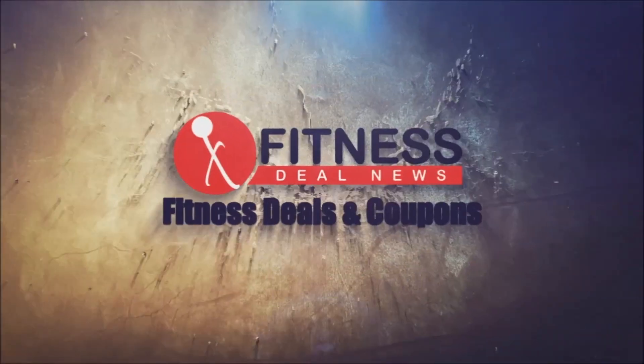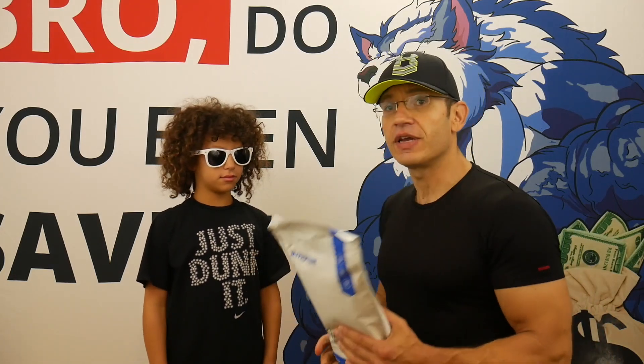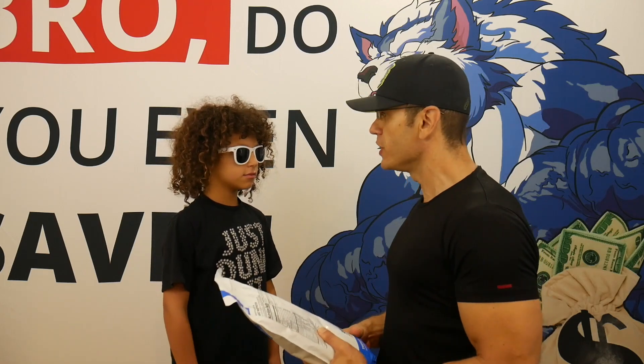Hey guys, DJ and Gilad here. The sun is out, so he's got his sunglasses on. This is the fifth episode in our series: the My Protein Freedom Flavors.